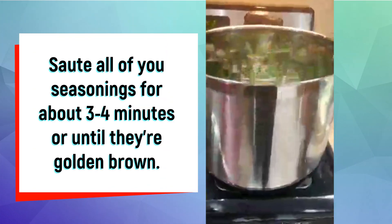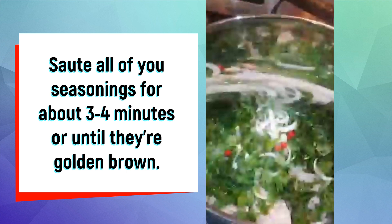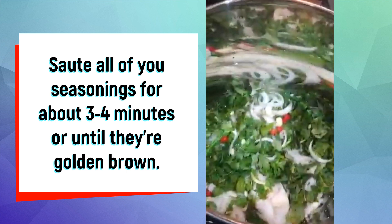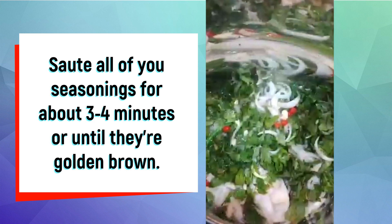In a big stock pot, we're going to put all of our seasoning to go ahead and get a good fry. We have our cilantro, basil, onions, hot pepper, garlic, and flat leaf parsley.